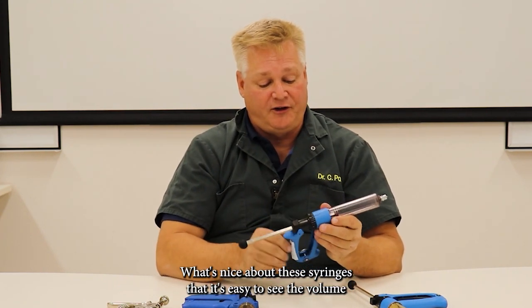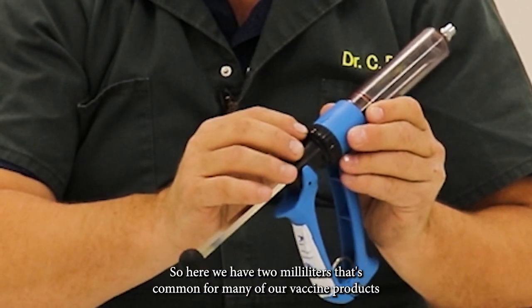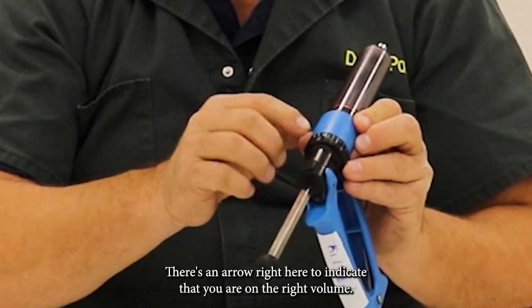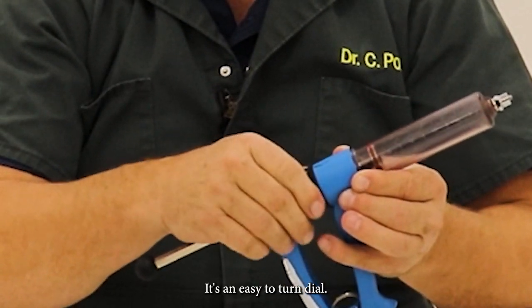What's nice about these syringes is that it's easy to see the volume that you will be administering. Here we have two milliliters, which is common for many of our vaccine products being administered subcutaneously nowadays. There's an arrow right here to indicate that you are on the right volume, and it's an easy-to-turn dial.